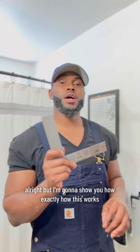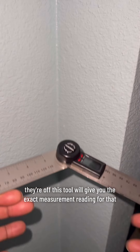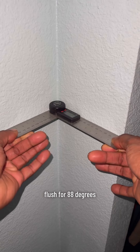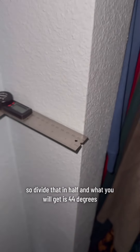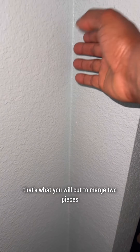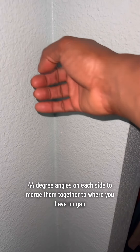I'm going to show y'all exactly how this works. Normally these corners are 90-degree angles, typically — that's what they're meant to be, but that's not always the case. Sometimes they're off. This tool will give you the exact measurement reading. All you do is place it one side on the wall, the other side flush against the wall — 88 degrees. So divide that in half and you get 44 degrees. That's what you would cut to merge two pieces, like baseboard — 44-degree angles on each side to merge them together with no gap.